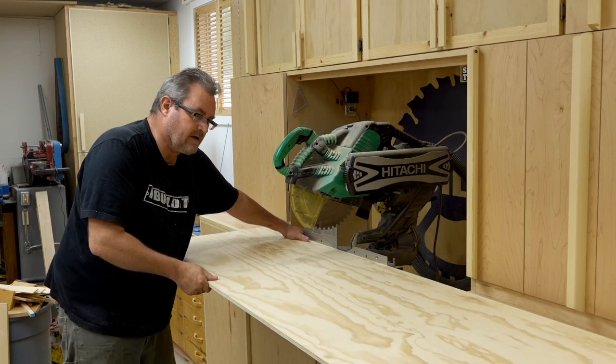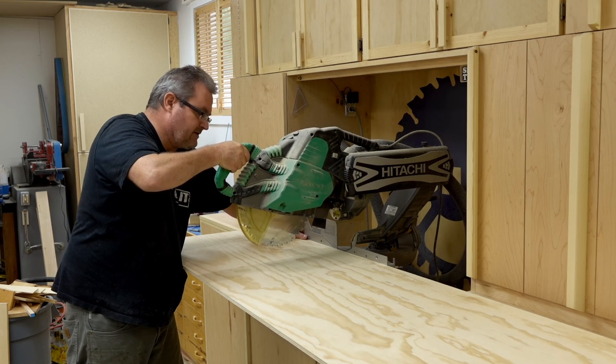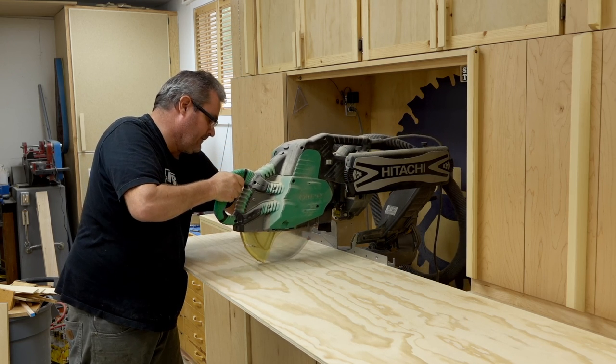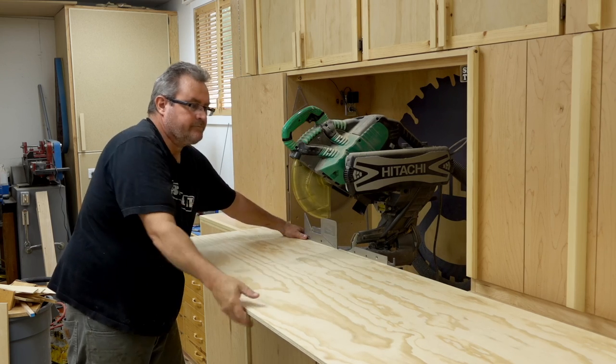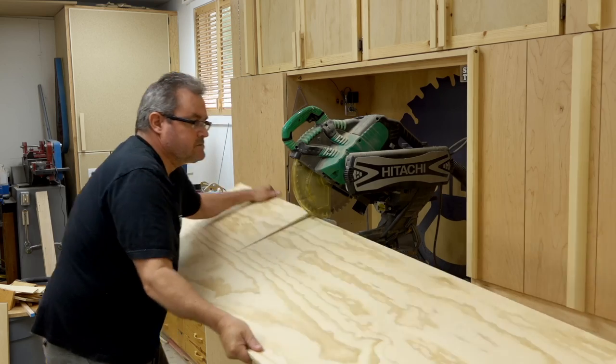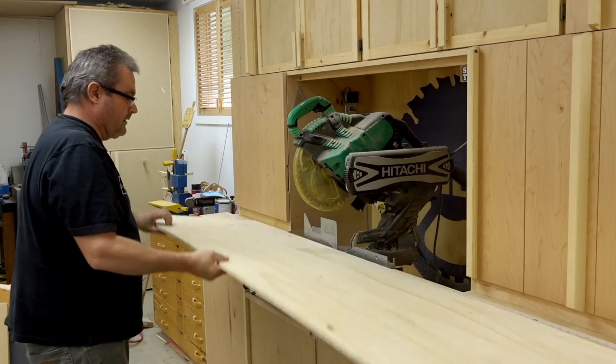I've got my belly up against this, pushing it tight against the saw, with my hand in here. I take the saw all the way out, start my cut, then I flip it over to continue.